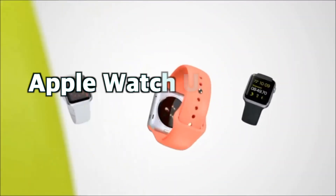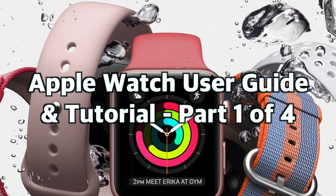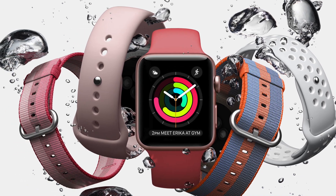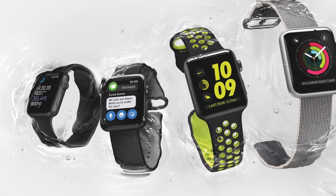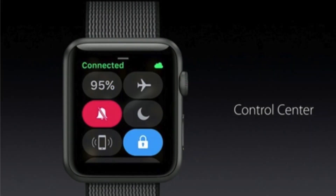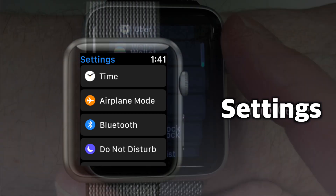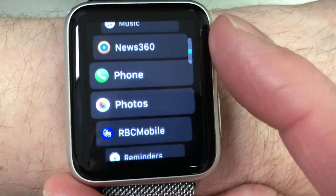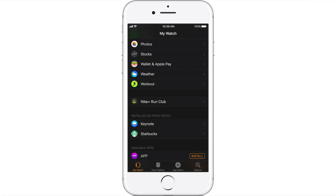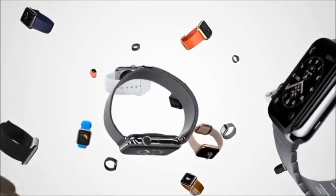This is part one of four of my Apple Watch user guide and tutorial. Check out part two to learn how to customize the Apple Watch face, choose your desired complications, and personalize the color scheme. In part three, I go over the Apple Watch control center and settings to help you personalize your Apple Watch to better fit your needs. In part four, I briefly talk about the useful built-in watch apps, how to get third-party watch apps with some app recommendations, and answer some popular miscellaneous Apple Watch questions. I'll leave links in the description below.